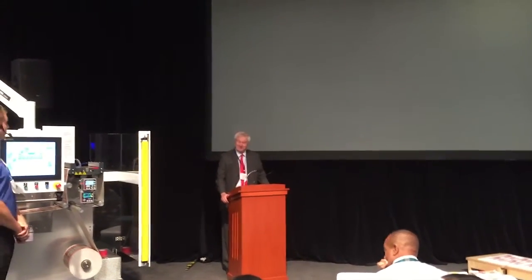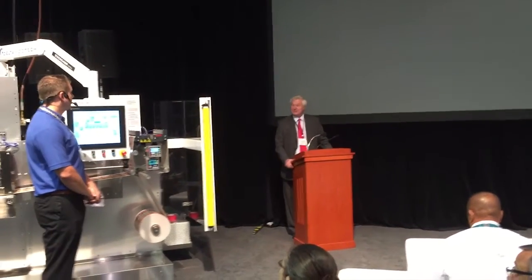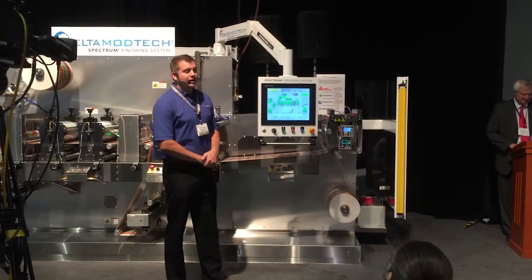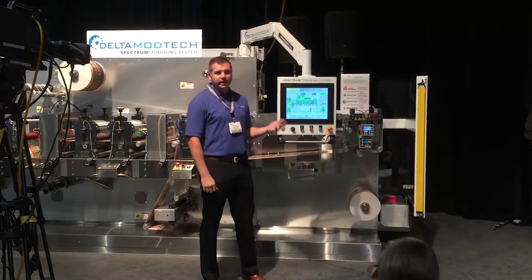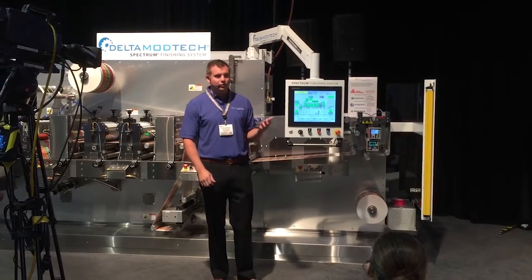This slightly complex piece of equipment, the Delta Mod Tech — I will introduce you to Jason Newville, who's a design engineer for the company. Hello and thank you, Dave. My name is Jason Newville with Delta Mod Tech. At Delta, if you're not familiar with us, we design and build custom converting, packaging, and label die-cutting equipment.